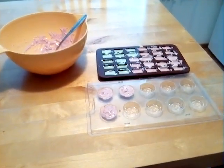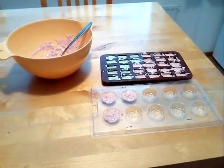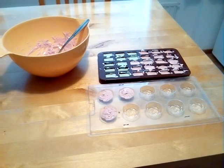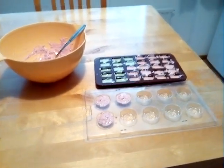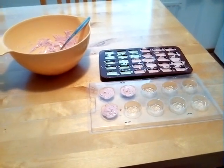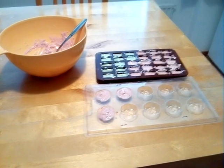I learned to make chocolates at school and these are my own recipes that I made up myself and I've been making at home. Sometimes I even sell them, so if somebody is interested to buy them, let me know in the comments — I do sell them if you're interested.